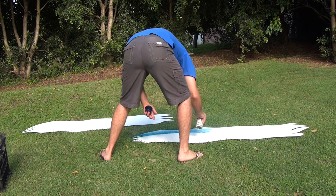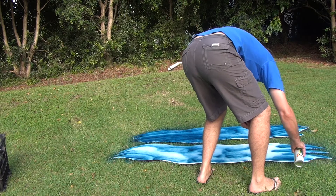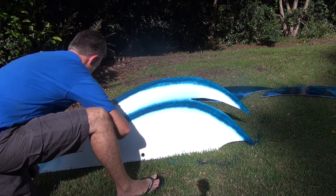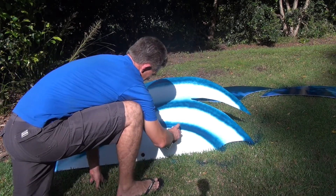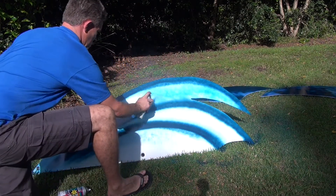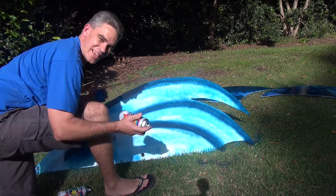Let's spray these waves up and make them look good. Hey, I'm an artist as well!